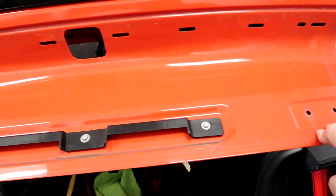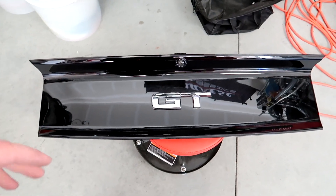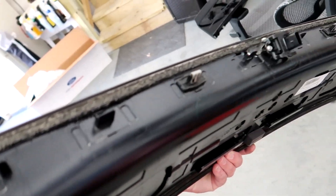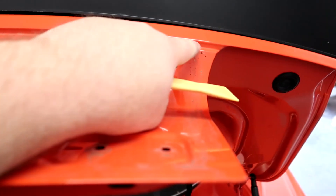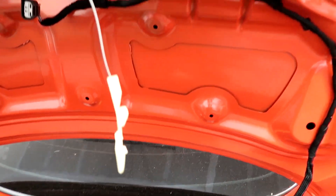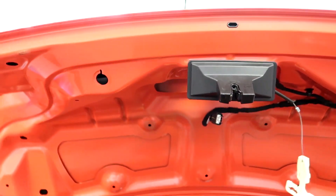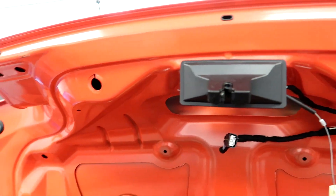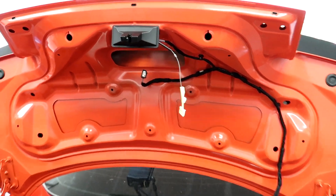That was by far the easiest panel I've ever pulled off an S550 Mustang. The clips popped everything right off with no hassle whatsoever. I barely even had to use the panel popper — just a little leverage on one corner — then you literally just pull it straight back and she pops right off, working from one side to the other and then back to the middle.